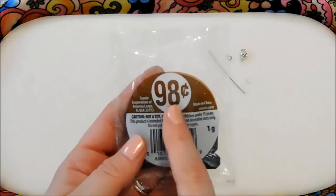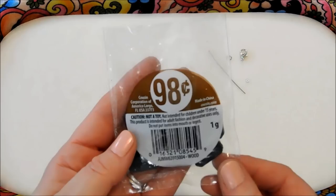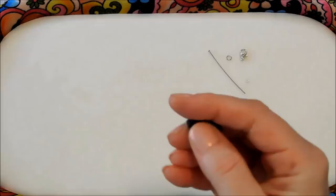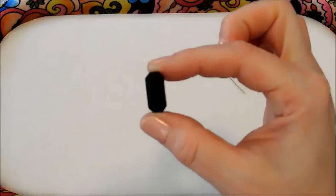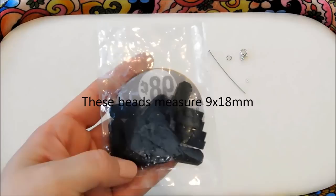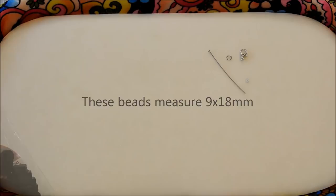They have several of these 98-cent packs with just some random bead mixes in each one, and in this one — if you could see — it looks just like the shape of the traffic lights that I created on my card and my table setting. It's a long rectangle with the corners chopped off a little bit, and that's exactly how I created my other ones, so when I saw these I knew I had to do a traffic light.